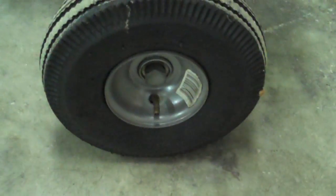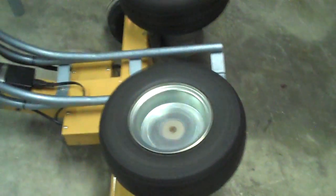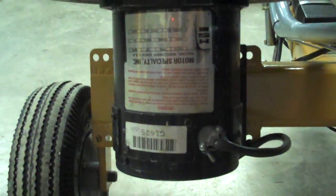We bought the wheels at the local hardware store — cheapies. They're junk, but they work. And we bought the better pneumatic tires with the tubes off of eBay at the rims. We got 90-volt, 2,500 RPM DC motors — bought those off eBay too.